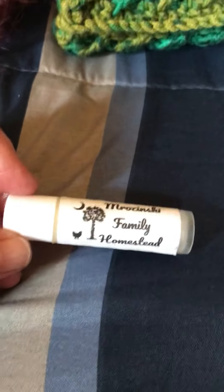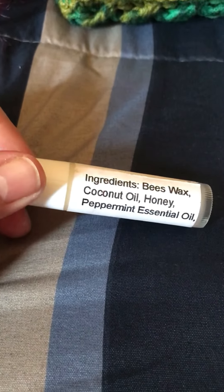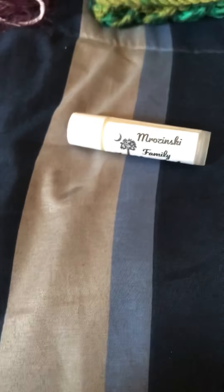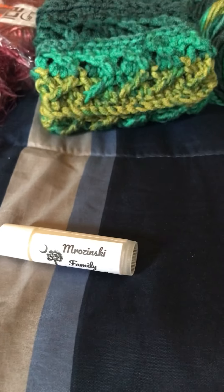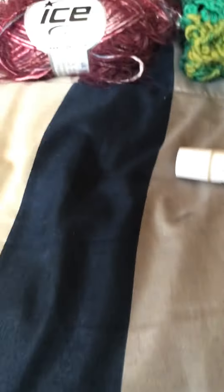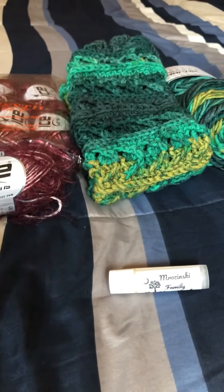I like wearing lip balm in the summer because my lips get just as dry, probably more so, in the summer as in the winter. I wanted to give her a shout-out — she's very sweet, has really nice products, and a lot of great family-oriented videos on her channel.